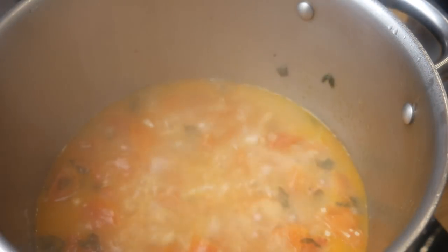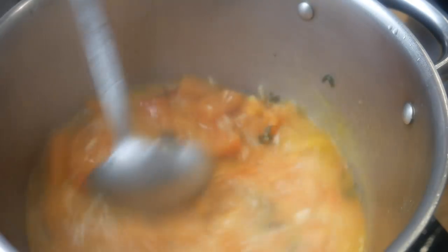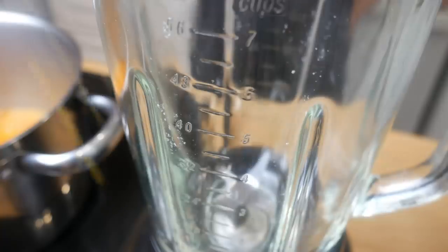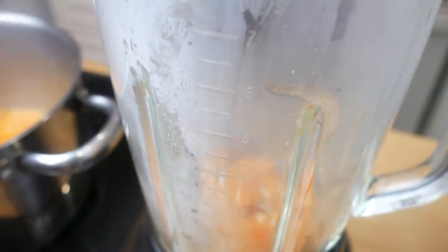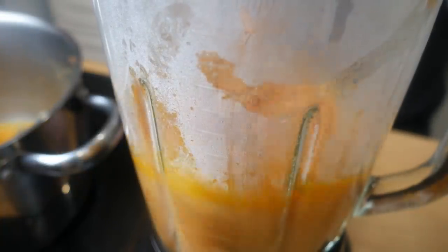After 30 minutes of boiling, your tomatoes and onion should have broken down. We're now going to ladle this into a blender. Once we pour everything in, we're going to purée it. I puréed this for about 30 seconds.